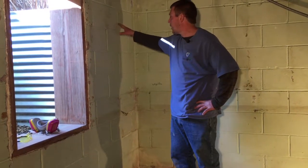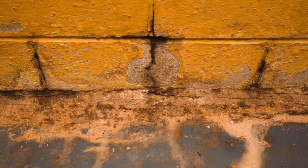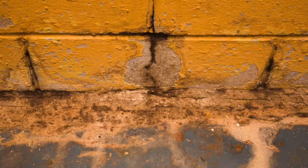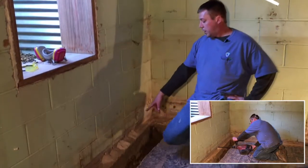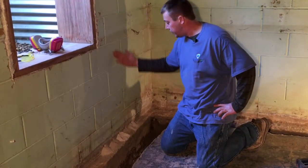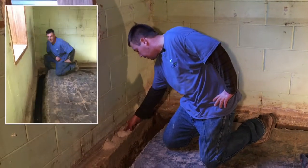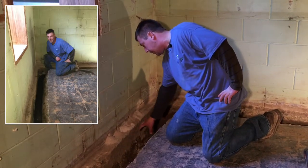So you get little hairline cracks in the mortar joints or in the wall, and since the wall is hollow, water starts filling up in the wall. So we drill these weep holes, as you can see down here, in the mortar joints and the cavities of the block to allow any water that's in the wall to come out the weep hole and down into the trench where the drain tile is placed.